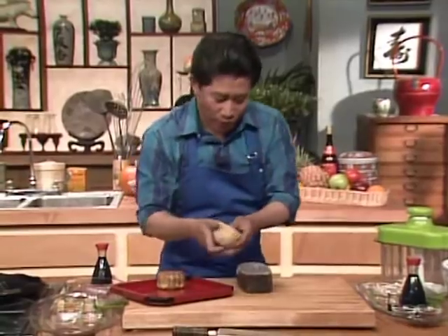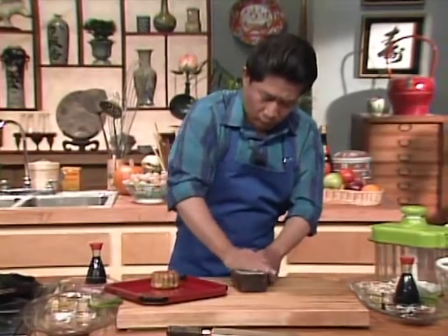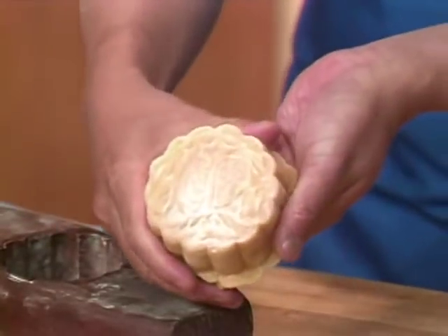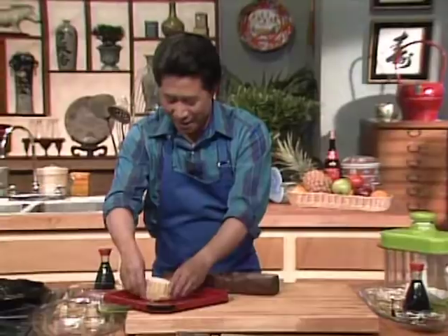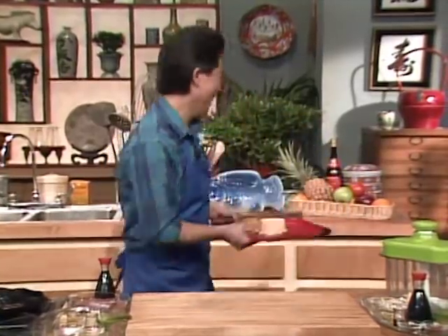I'm glad that when they made this, they didn't break this mold. Let me show you how quick and easy this is. See this dough? You put it right over here, push it down, and then — look at this. It is so simple. Piece of cake.